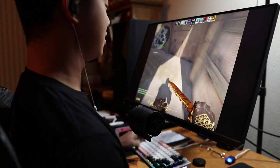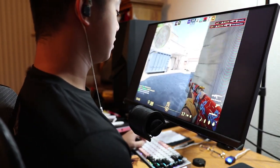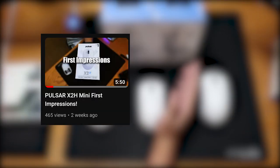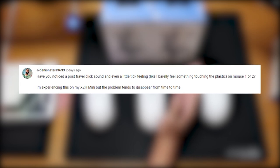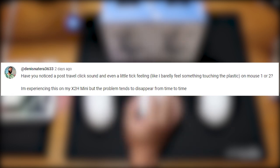I'm John, just an average FPS gamer that happens to try some new tech once in a while. Right before we start though, you might be wondering why there are 3 mice in front of me. This is related to a comment left under my first impressions video of the X2H Mini. A viewer named Dennis mentioned that he noticed a post-travel click sound like something touching the plastic on mouse 1 and mouse 2.